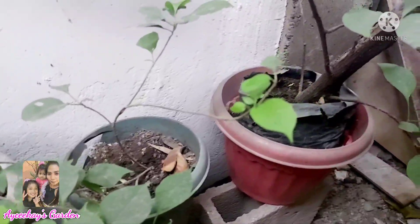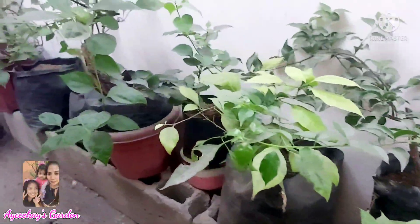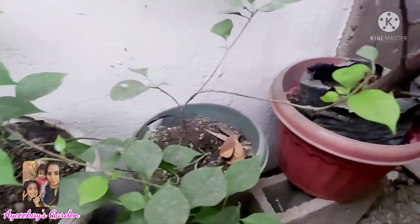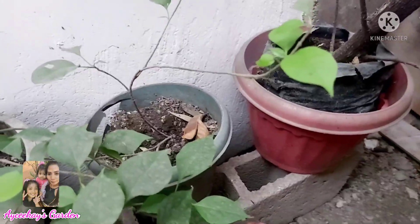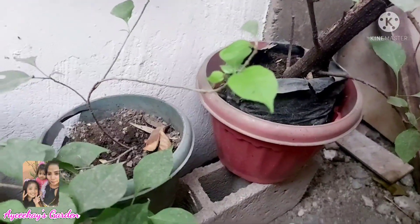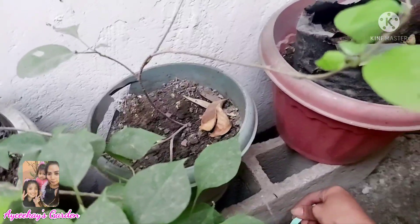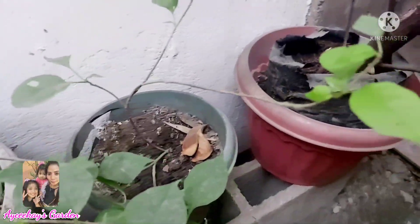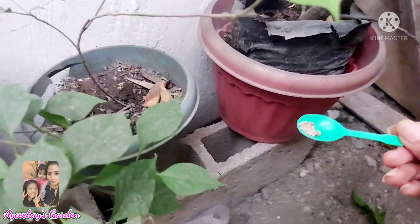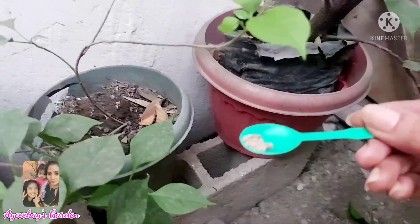Habang tumataas ang init, kaya naisipan kong i-place na lang dito yung aking mga bougainvillea. Ito yung aking mga lalagyan ng fertilizer kasi gusto ko silang magkaroon ng bulaklak. Ang triple 14 fertilizer tumutulong din siyang pabulaklaki ng inyong mga flowering plants, tulad ng bougainvillea. Kukuha lang tayo ng kutsara — mga 6 to 7 or 6 to 8 pieces ng butil ng fertilizer.